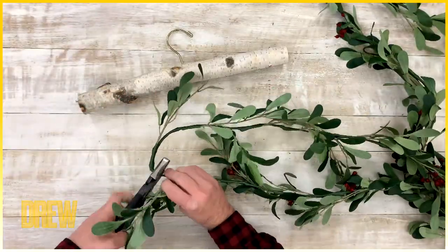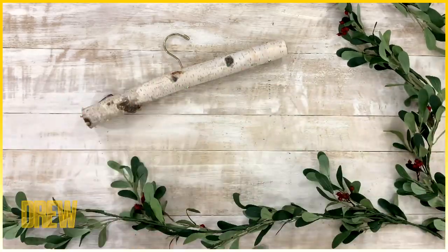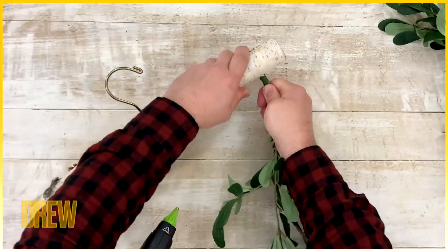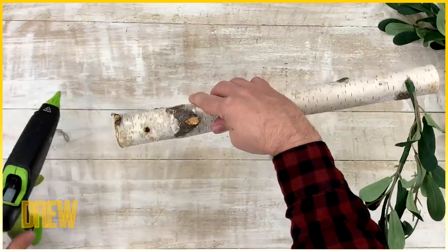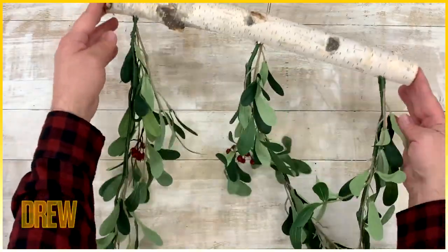Now it's time for the garland. We're just using some faux garland, cutting them into about three-foot-long pieces and then hot gluing them right into the holes. But here's an opportunity to bring real garland into your home — you can of course use real greenery and bring some of that outside in.